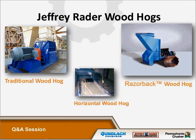The traditional wood hog handles small to very large pieces. The razorback is very effective in handling stringy bark applications as well as traditional materials, and the horizontal hogs are required for very long in-feed applications. Each of these types of wood hogs makes Jeffrey Rader very versatile in the industry.